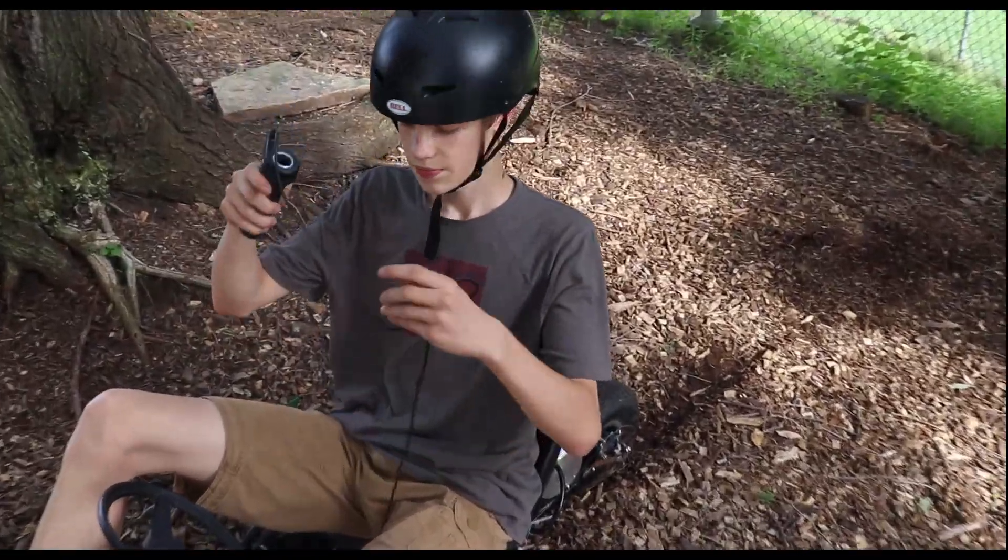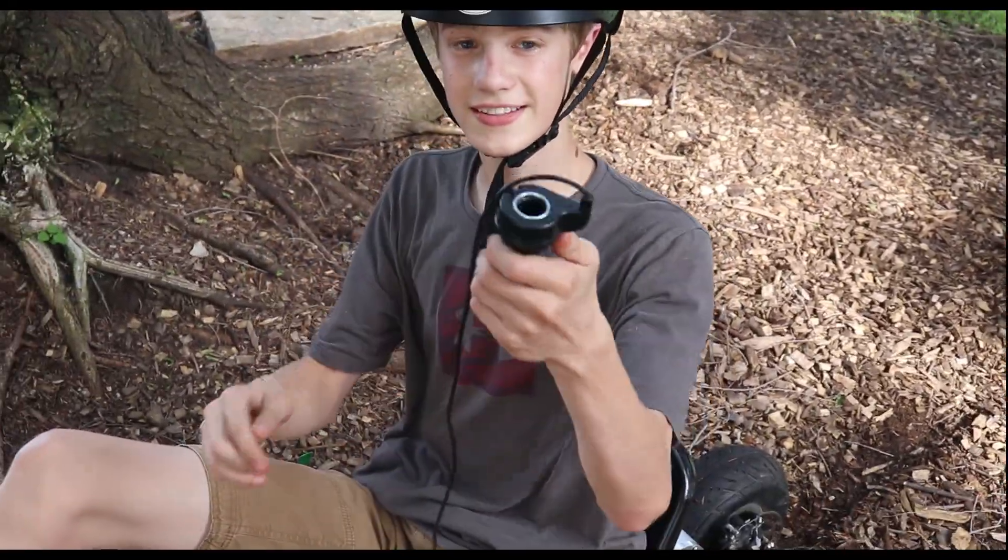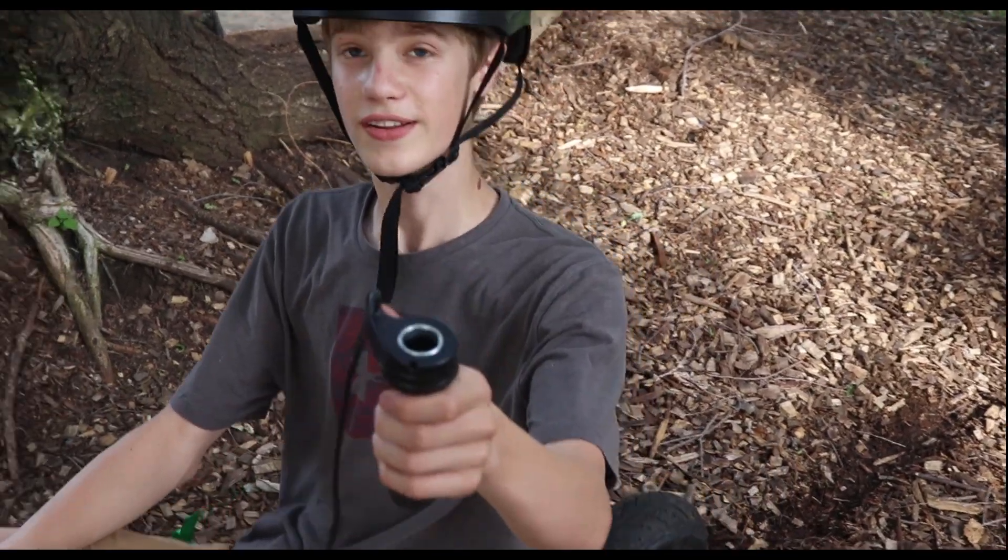One more thing — this is the steering wheel, and this is the throttle. We use it like a four-wheeler throttle.